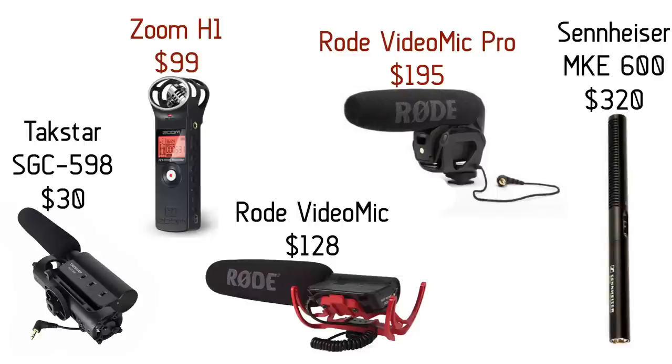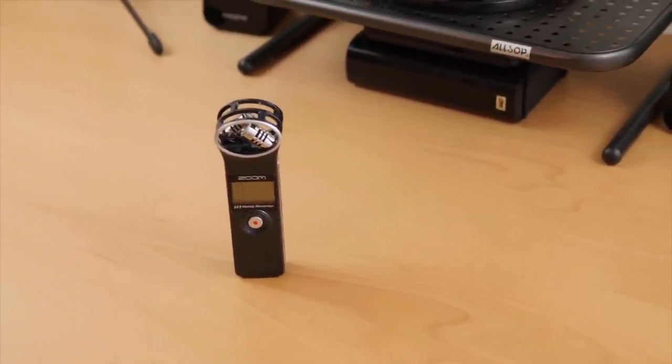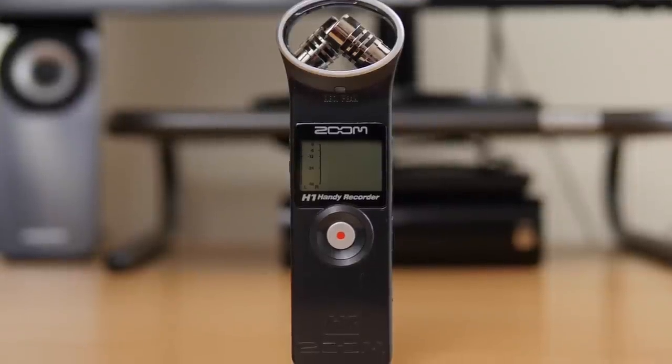If you have a DSLR then any of the shotgun mics will be perfect for you — the Takstar, both the Rode Video Mics, and the Sennheiser shotgun mic. Those are perfect for DSLRs because they just mount right on top of the camera. If you're recording with any other camera or want to record audio separately, the Zoom H1 by itself or paired with a cheap lav mic like the Sony mic works great. Depending on your camera and budget, choose the best microphone for you.